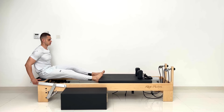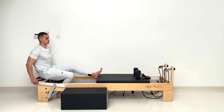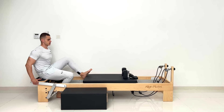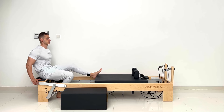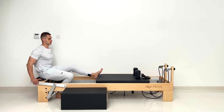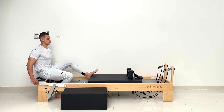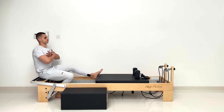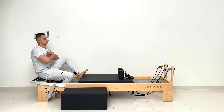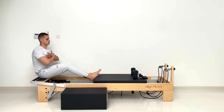Switch your legs please. The same thing. Ten — try to keep the knee aligned with your toes — nine, eight, seven, six, chest forward, five, four, three, two, and one more. Stretch your legs. Great.